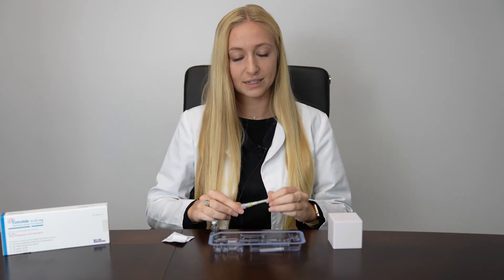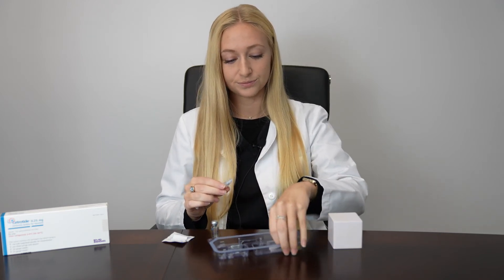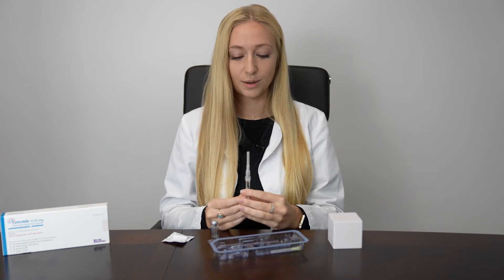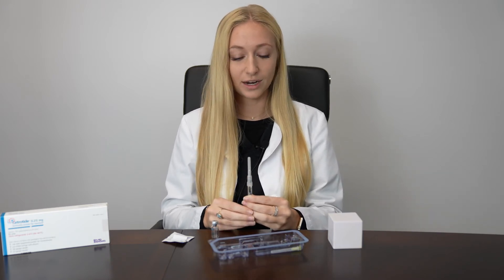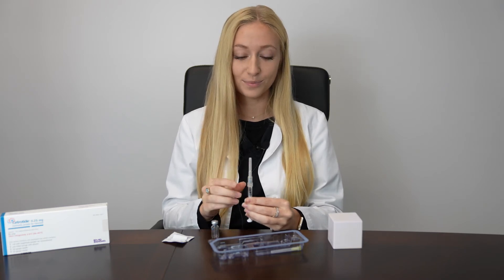Carefully recap your mixing needle and exchange it for your injection needle. With your syringe facing upward, gently tap the side to expel air bubbles and push up on the plunger until you see your little bubble of liquid at the top — that's how you know you don't have any more air in your syringe.